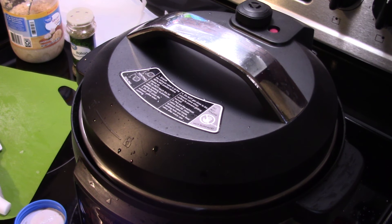After the hour is up, I'm gonna allow it to do a ten minute natural release of the pressure, because if you do a quick release your meat will seize up and get tougher. This way it will stay nice and tender.